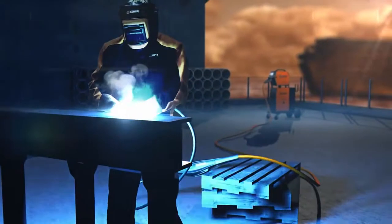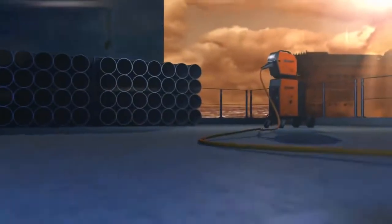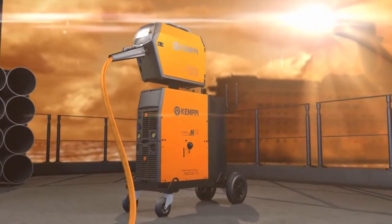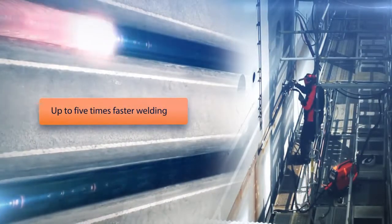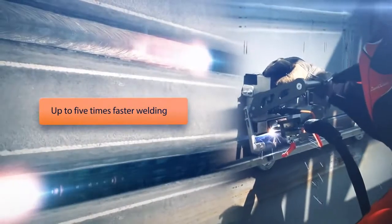The FastMIG-M can be used with several auxiliary devices, like the SuperSneak sub-feeder, expanding your work range up to 30 meters. Combined with the MAG-TRACK welding carriage, your FastMIG-M can bring you many long-term benefits, including higher quality and increased productivity.